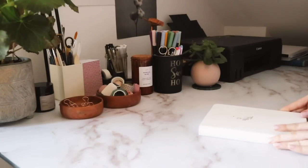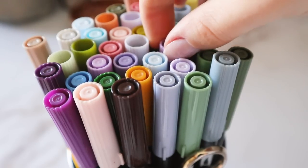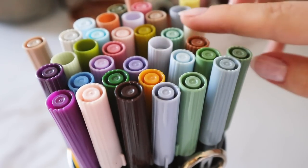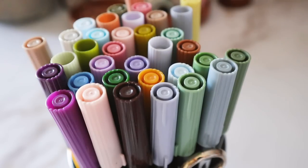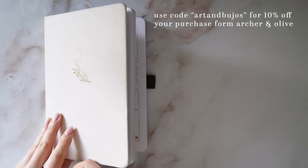Hello everyone! Welcome back to another video! So today I'm setting up my bullet journal for June, and for this month I wanted to do a lavender theme, which I have actually done before, but I didn't film it at the time because I was taking a little break from YouTube, so I thought it would be a good one to revisit.